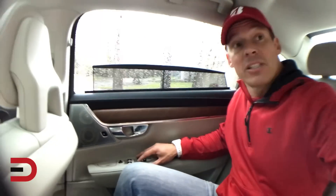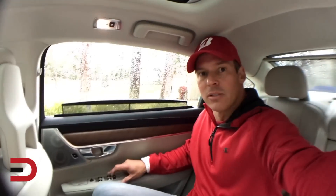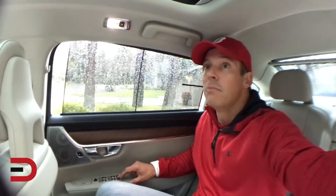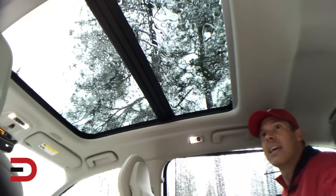The sunshade works on the other side too, and behind me I can control it over there as well. So if it gets too bright inside, I've got all these options to close up and make yourself at home. And check out this panoramic sunroof — isn't that nice?